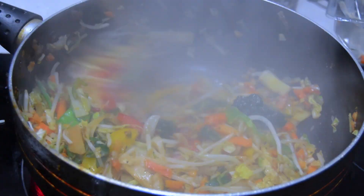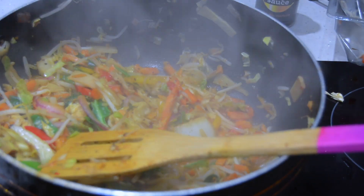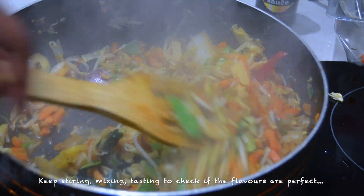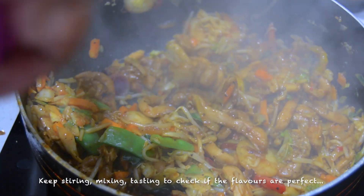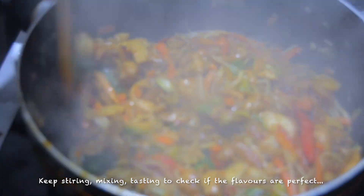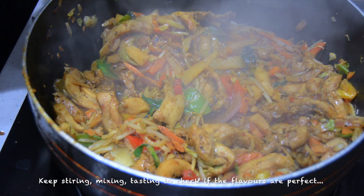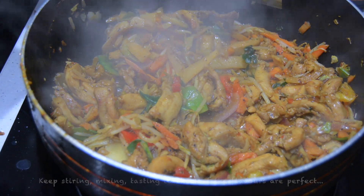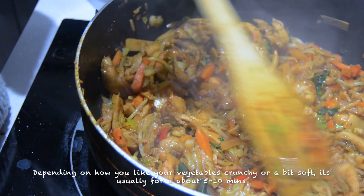I kept tasting it because I don't want to find out I didn't add enough of something — that sometimes happens. If you're cooking for other people, take a bit out at a time and taste it, but don't double dip. This was a meal prep just for myself, so it doesn't really matter.